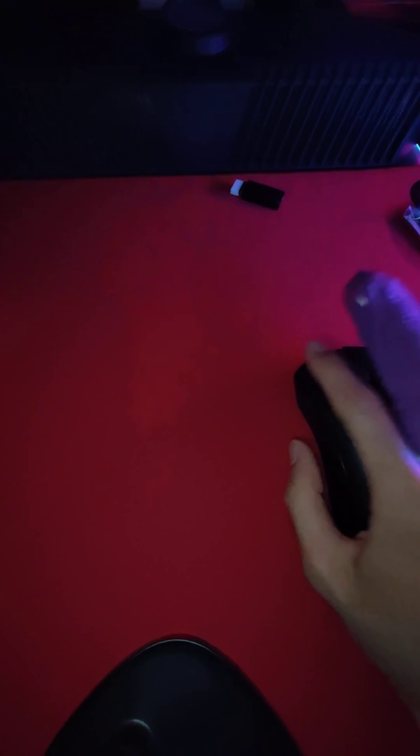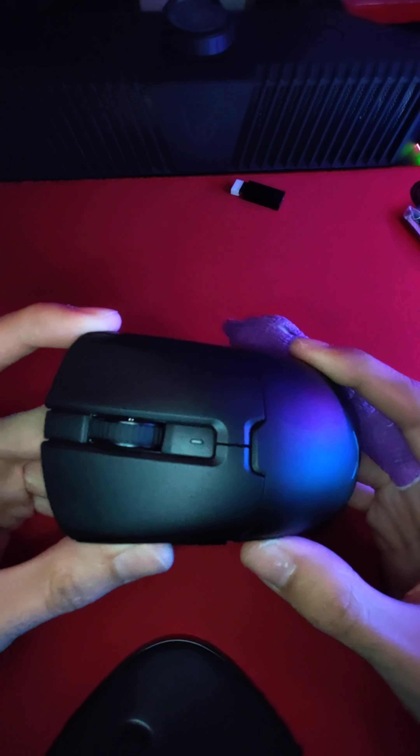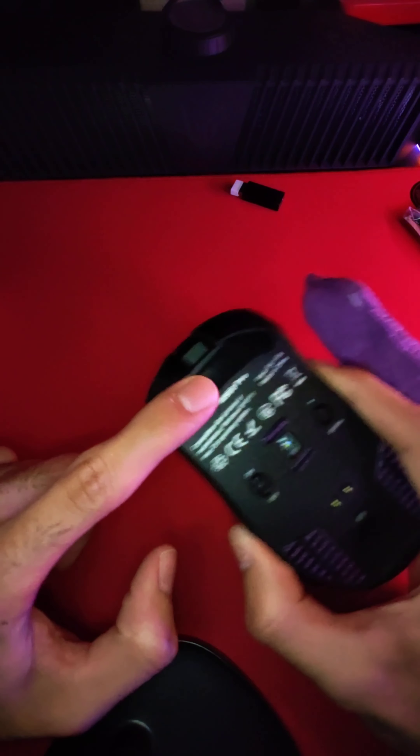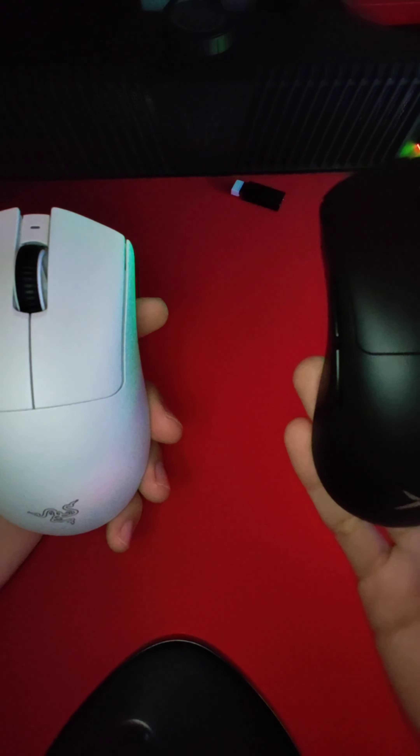I'll show you guys how to download the software real quick. But overall, I think this is going to be a very, very good main for me. I'm going to take off these skates and put on some at 63 grams — same exact weight as the DeathAdder.